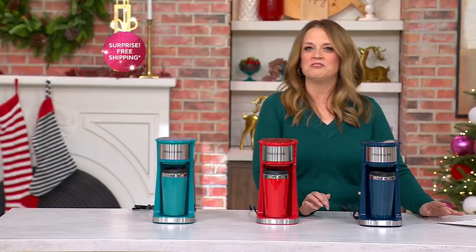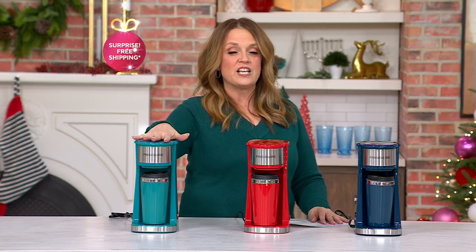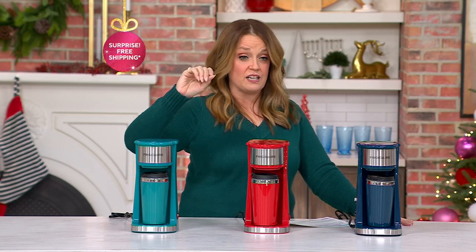Could go for a cup of coffee, just need that little pick-me-up every now and then. This is from Frigidaire, and it's a stainless steel single cup coffee maker that you get with the travel mug. I want to show you the color choices out of the gate because I think this is such a great gift at $22.